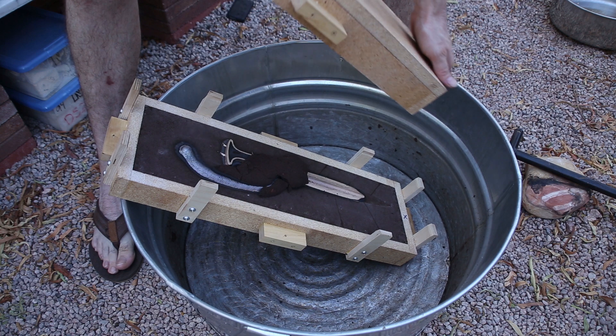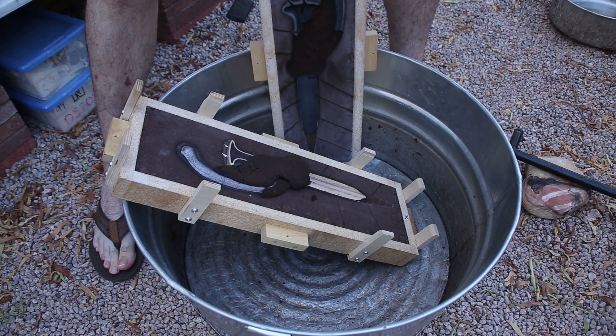Unfortunately my first attempt failed, because I didn't vent the mold sufficiently and the metal did not reach the tip of the blade.